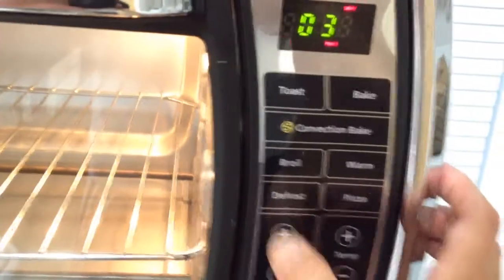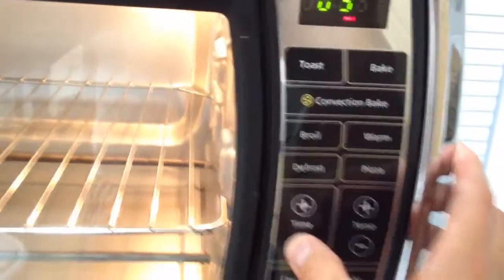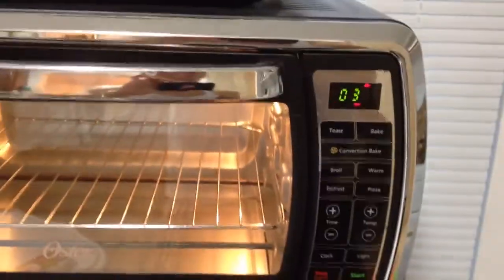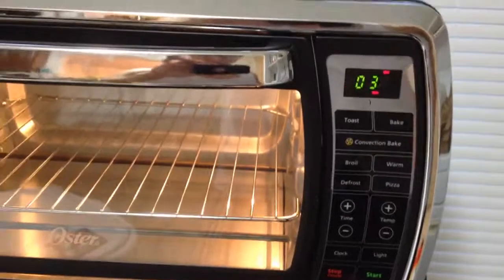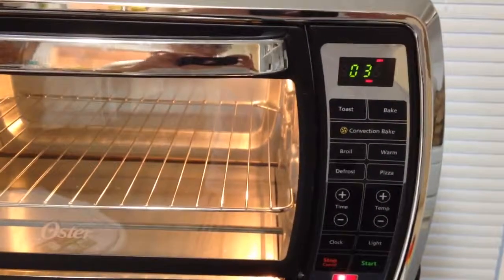So how do I adjust the temperature or the timer on the toaster? I've got no idea. And there you have it, folks — that's a digital toaster. A lot more complicated than a simple analog one. I'll see you next time, thank you.